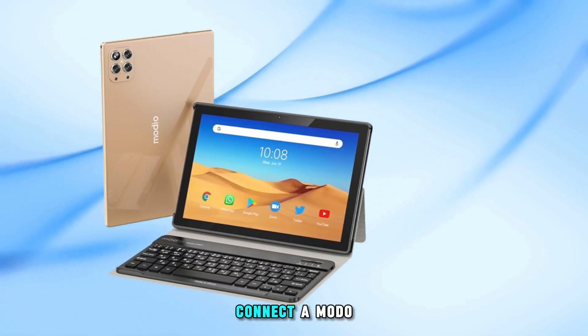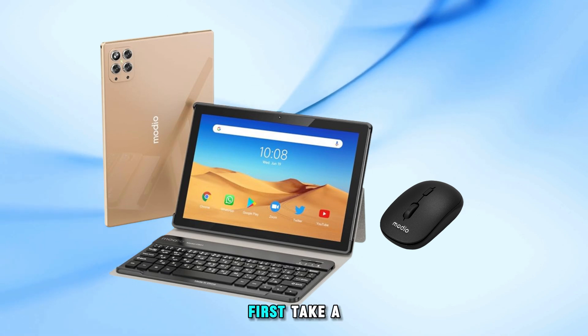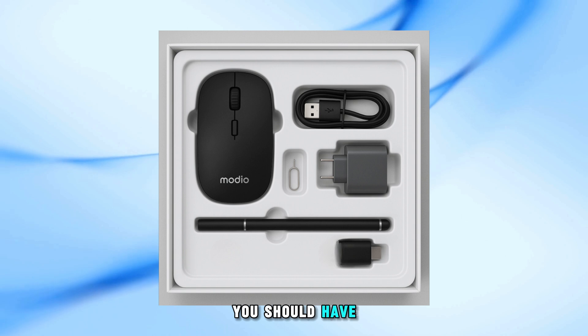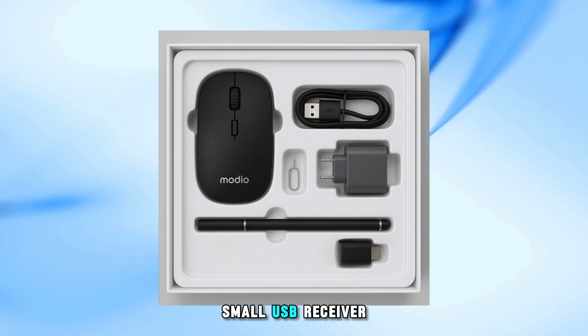In this video, I will show you how to connect a Modio tablet to a wireless mouse easily. First, take a look at the accessories that come with your Modio tablet. You should have a wireless mouse, and usually inside the mouse or in the box, you'll find a small USB receiver.